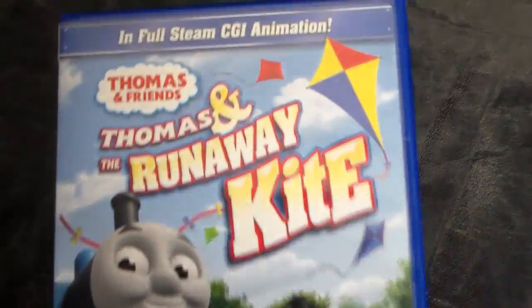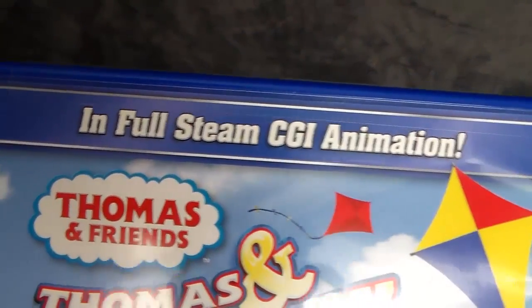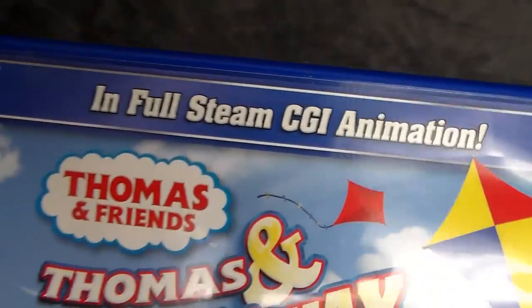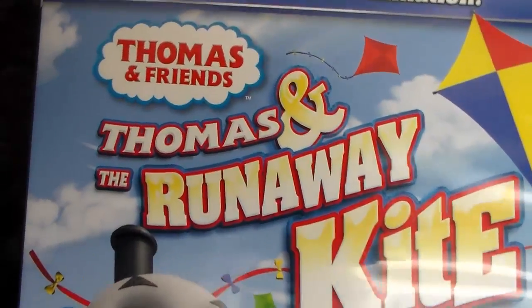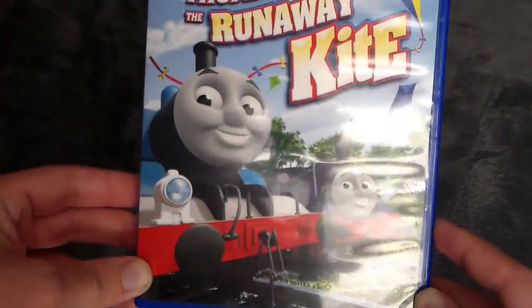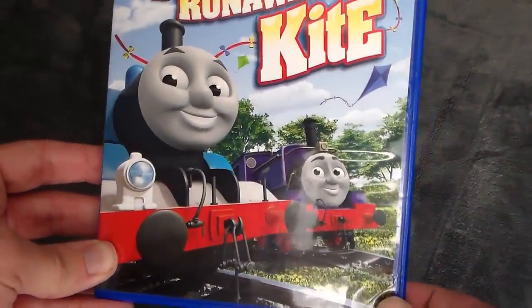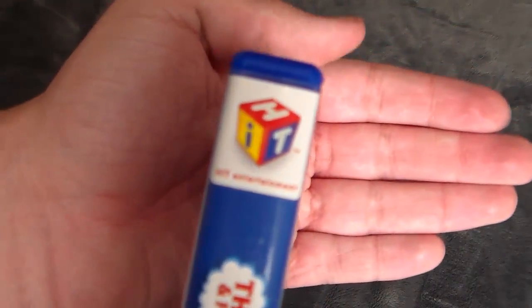So with that out of the way, let's go ahead and take a look at it. In full Steam CGI animation — we mentioned this back in Splish Splash Splash that they're still advertising the CGI animation. Below that, we've got 'Thomas and the Runaway Kite' with the Thomas and Friends logo up there. We've got Thomas and Charlie on the front. Does Charlie really bring in the sales? Hit Entertainment, or Lionsgate, or whoever makes these covers — does Charlie bring in the sales? No. Everybody hates Charlie.